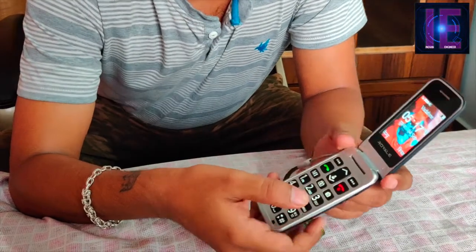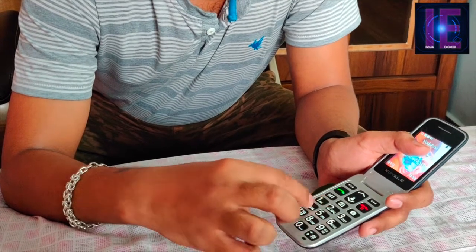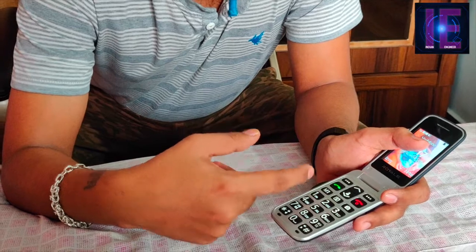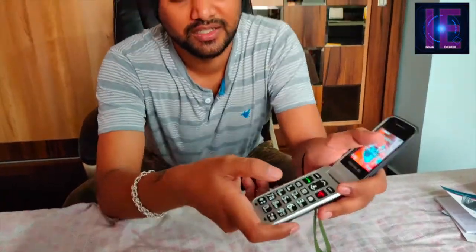If you press any number key it will announce the key pressed, so the old age or senior person can easily recognize the key presses like this.